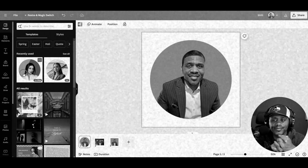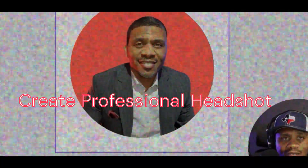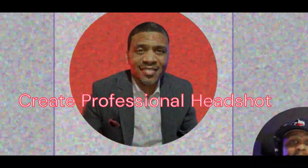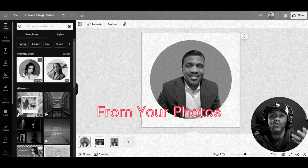This is just a way for you to enhance your own headshot photos if you don't have a photographer or you're under budget and can't afford a professional headshot. But if you can't afford one, Canva's got you covered.